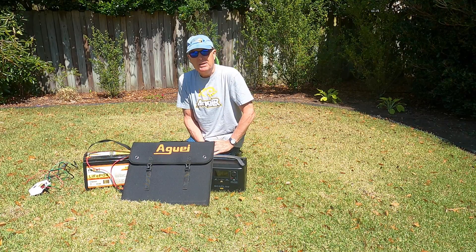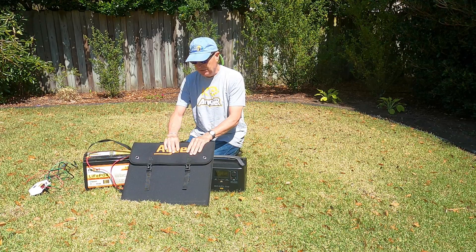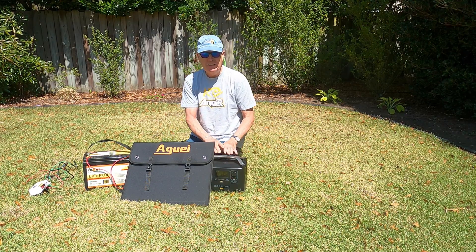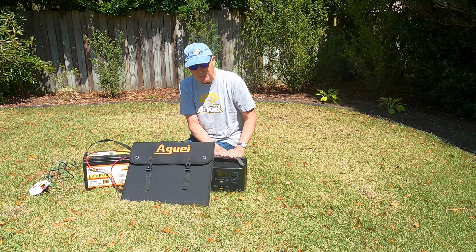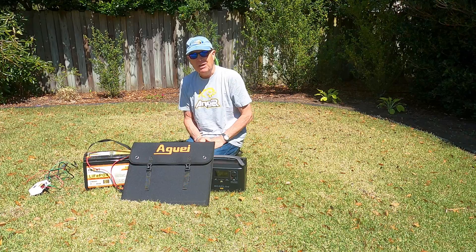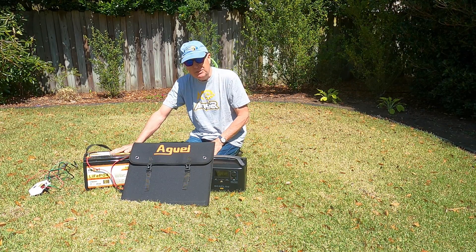If you like to kayak camp and use your trolling motor at the same time, you know you're only good for about a day before the motor is exhausted. If you have a secure campsite, you could set up your solar panel, recharge your power station, and then reuse the power station to recharge your motor overnight.